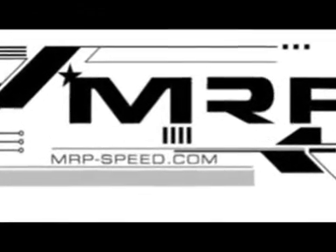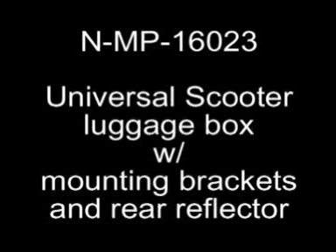Hey guys, today we're going to look at the NMP16023. It's a universal MRP scooter luggage box with mounting brackets and a rear reflector. This is one of our best-selling items, and the reason is that it's the safest luggage box you're going to find on the market in the U.S. for the price value.